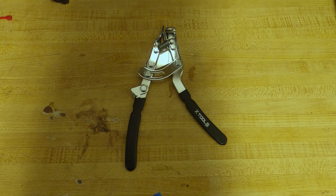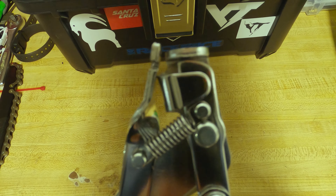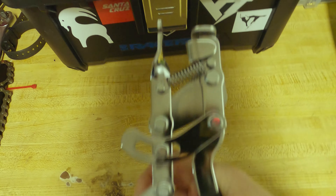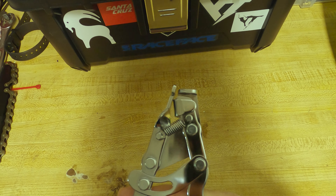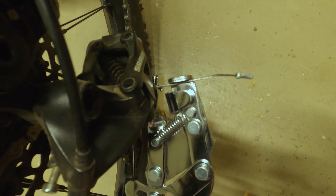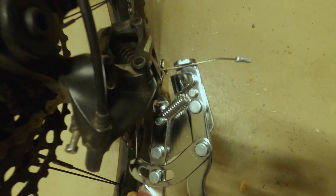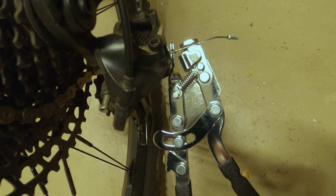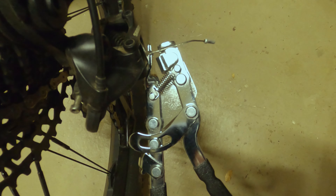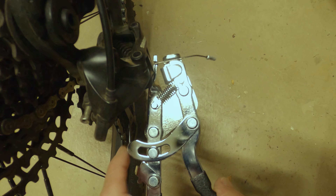This next tool is the X-Tools Pro Cable Puller, also known as a fourth hand. Not sure where the third hand went, but this tool makes getting cables nice and tight a piece of cake. The concept is simple: attach the tool to the cable, give it a squeeze till the cable is tight, and tighten your set screw. This will help keep anything cable-actuated in good working order.